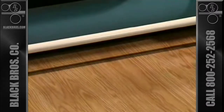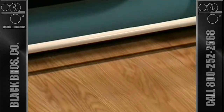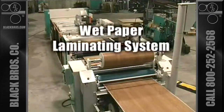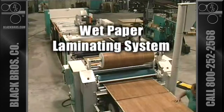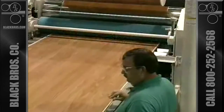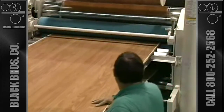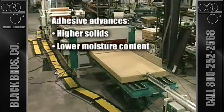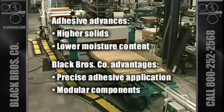The Black Brothers Company, a leading innovator in adhesive and laminating technology, has developed an exclusive new system for laminating paper and vinyl to wood substrates using water-based adhesives. The compact, economical wet paper system results from recent advances in adhesive technology, coupled with Black Brothers' advanced capabilities in precise adhesive application and modular component concepts.